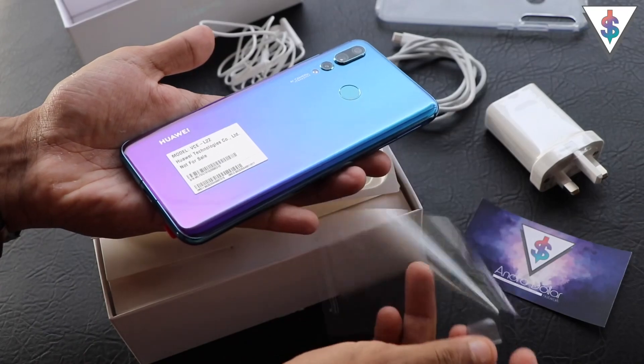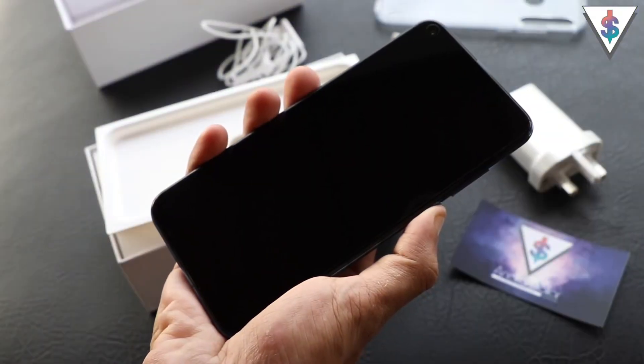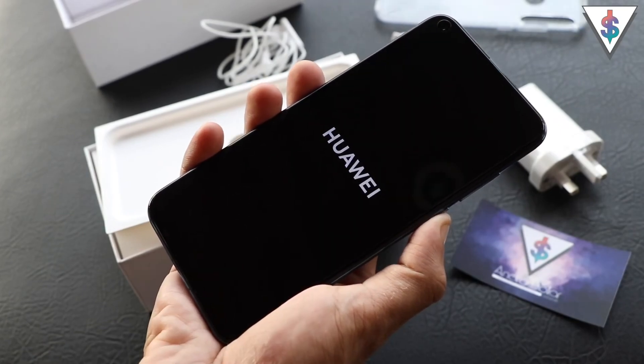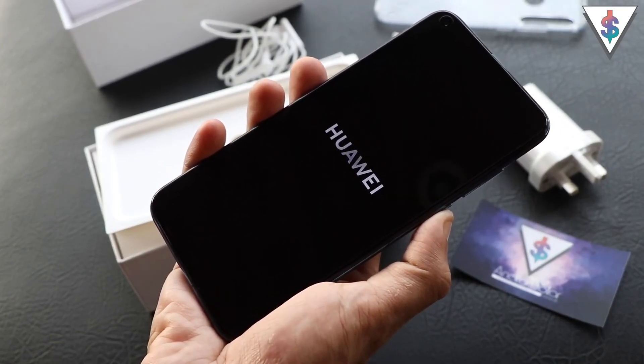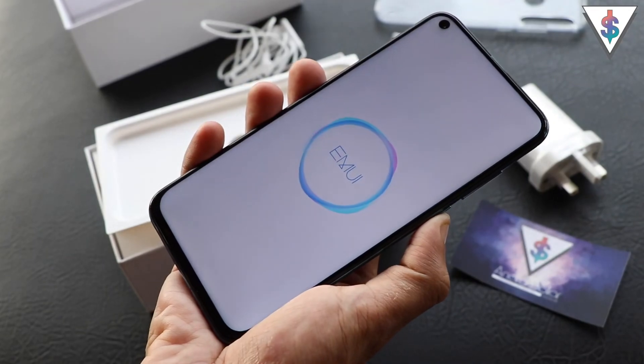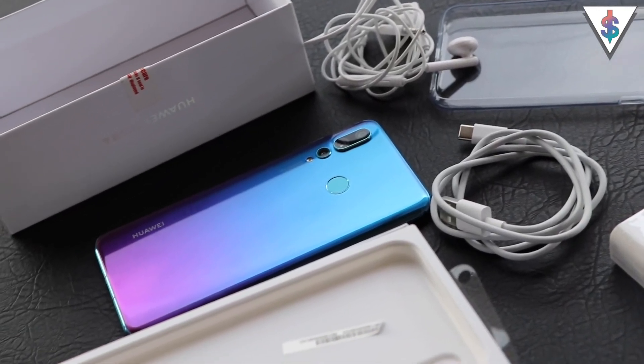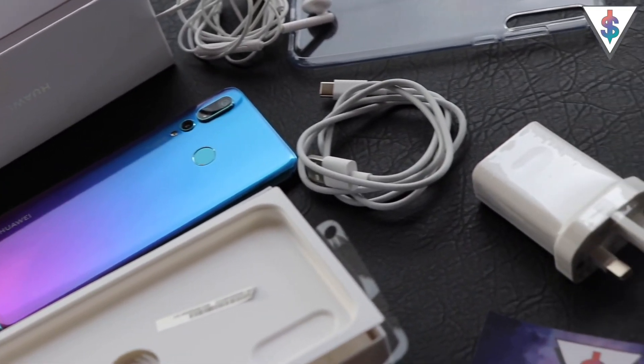That's all about the contents inside the box. Now without wasting any more time, let's peel off this plastic and explore the Huawei Nova 4. After getting rid of all the plastic, let's quickly boot this up. Now we're booted and we can get a very good look at the punch hole display of the Nova 4.